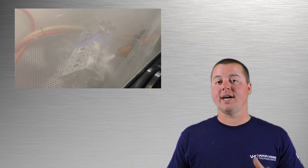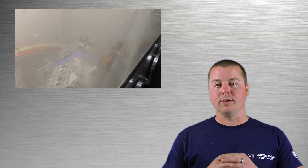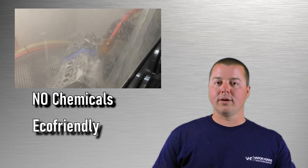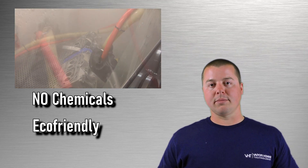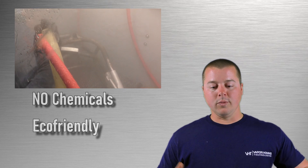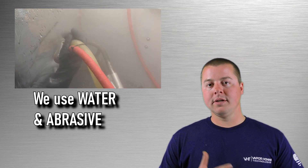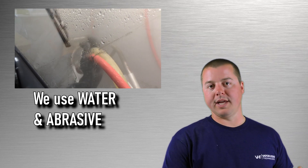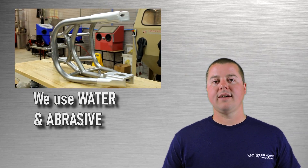Another major point: in today's world we use very nasty and toxic chemicals, but in a vapor honing system we use zero chemicals. This makes it more environmentally friendly and greener than any other process in the world, hands down. We use only water and abrasive to achieve a certain result depending on the application.